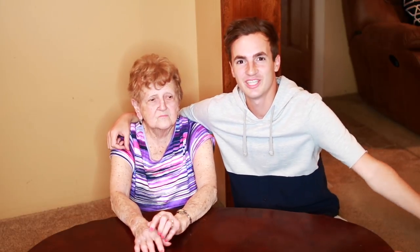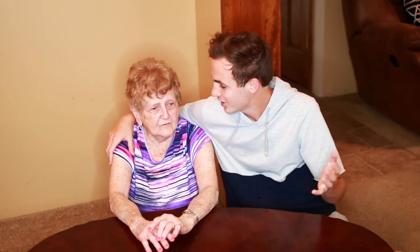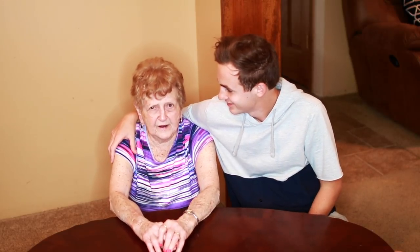We're running pretty dry on video ideas, let's be real. Something different — I never had these kind of games. Let's play! And adult supervision and assembly are required, so thanks for supervising Grandma. We're gonna set it up right now. Set it up!